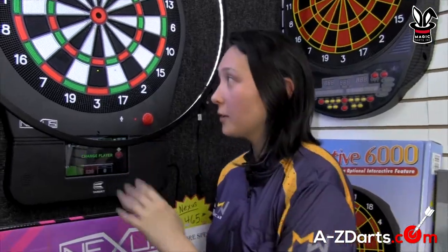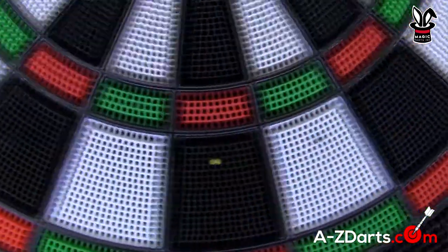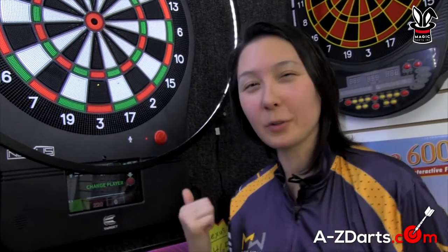How to remove broken points from your soft tip dartboard. Did you know that leaving broken tips in your board could be bad for it? I'm going to show you two different methods to get these little buggers out.